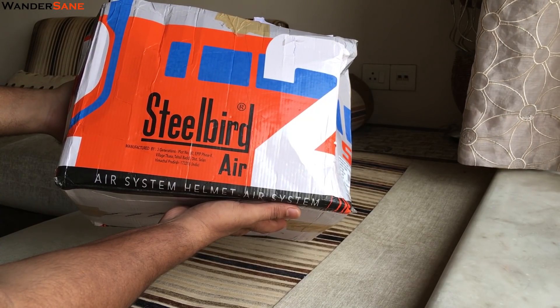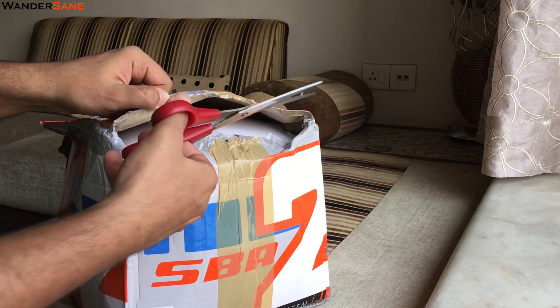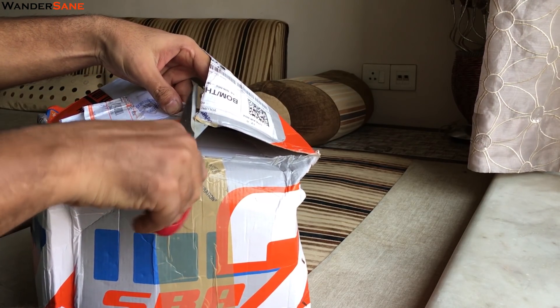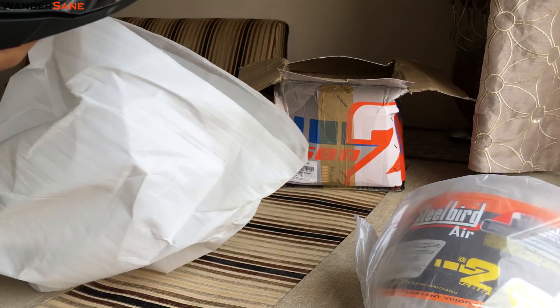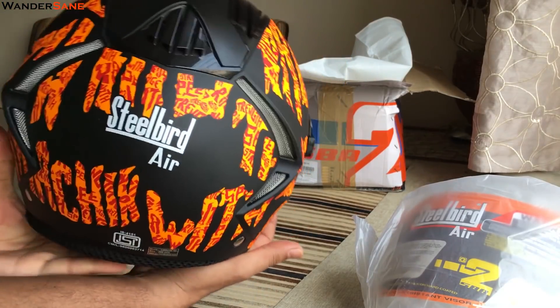First and foremost, this is not a paid review. I'm not going to bang this helmet on the floor and insult a brand saying it's a useless helmet, ignoring the facts, just because I'm not getting paid for it. I consider this helmet as more of a city commuting helmet than a touring helmet, because for touring you need a higher certification helmet, which is obviously more expensive.